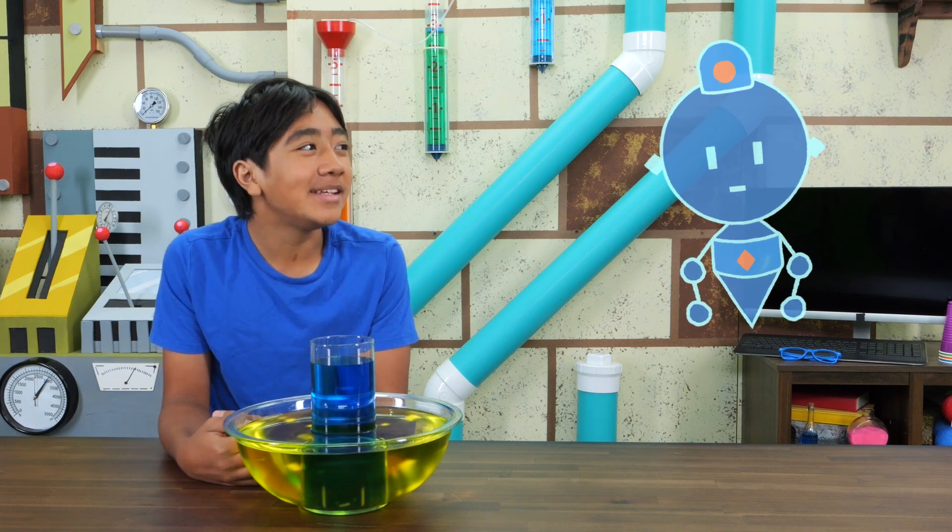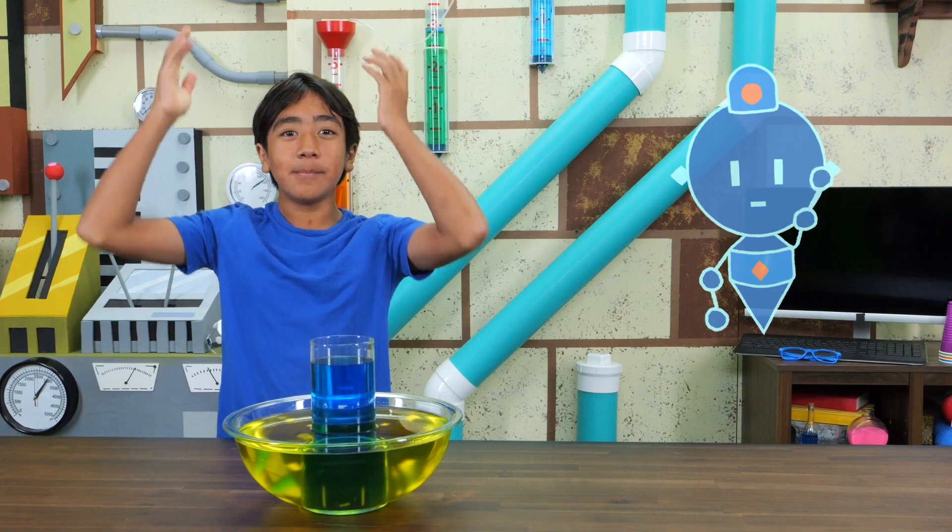Me too, Com. Me too. Thank you for watching our water experiment video. Remember, always stay happy and rise up. Bye!